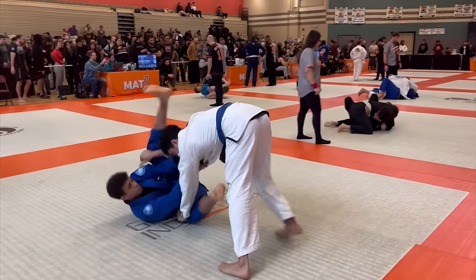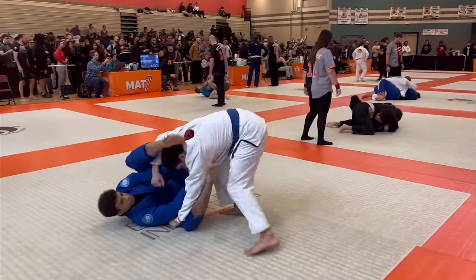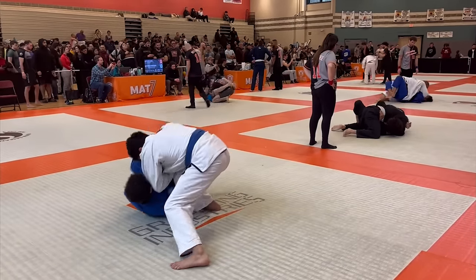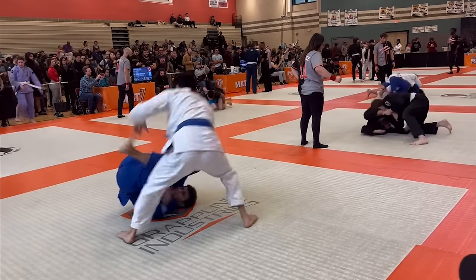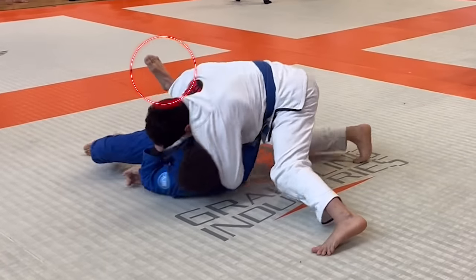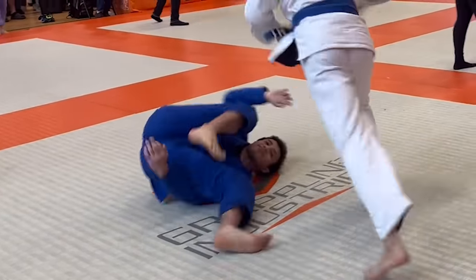I just won four matches in a row and already submitted him, so I was feeling like gi was my thing and I was going to run through the rest of this tournament. But as soon as the match starts, I get reminded that I don't know how to use the gi — I try making up some guard, but it does not work out for me. When retaining guard, you always want to think about trying to get your feet and knees inside. Here he's stopping my right leg from coming in, but there's some space open, so I bring my left knee inside and push him away to retain my guard.